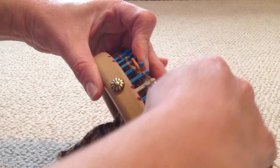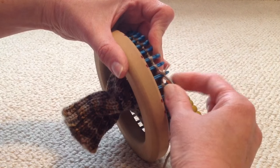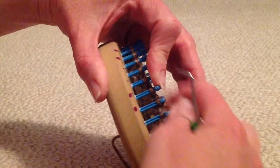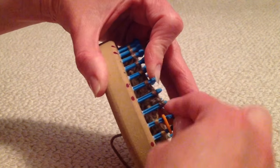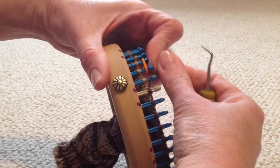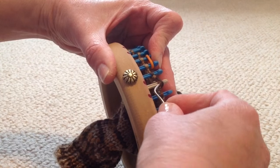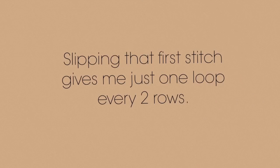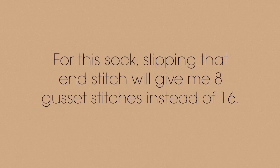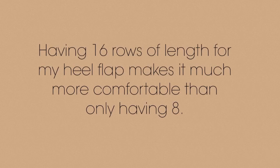I will begin flat knitting starting on the left, knitting all 24 stitches until I reach my stitch marker on the right. When knitting the heel flap, you will slip or skip the first stitch at the beginning of each row. After reaching the end, don't knit that first stitch again — turn and knit the second stitch moving towards the other end. Slipping that first stitch gives me just one loop every two rows, so slipping the end stitch gives me eight gusset stitches instead of 16, while having 16 rows of length makes it much more comfortable.